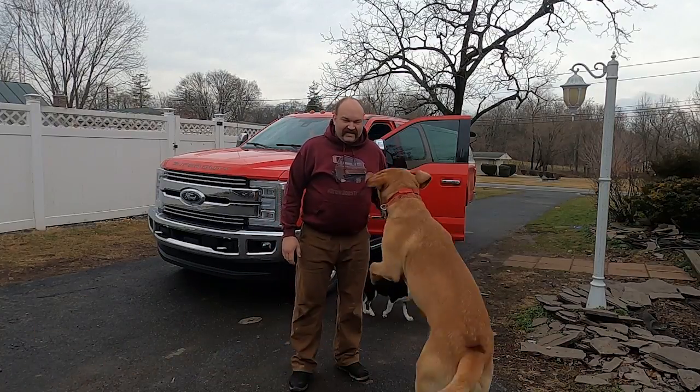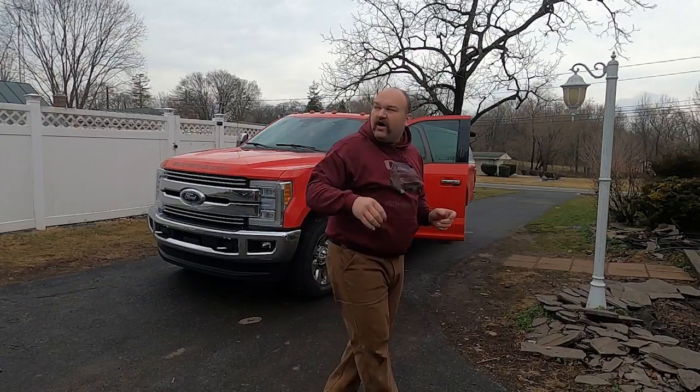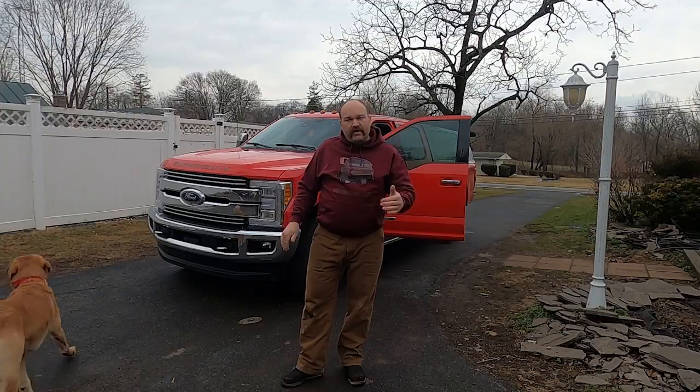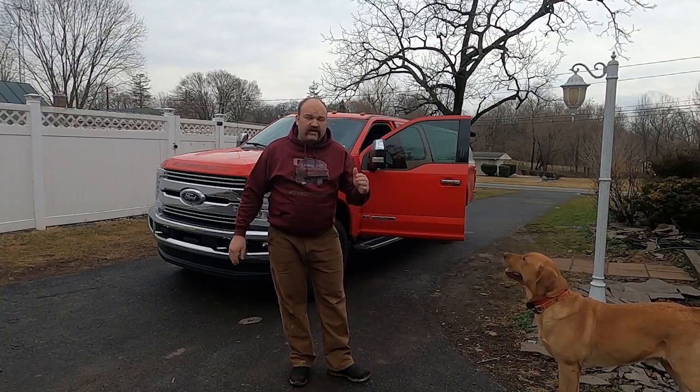What's going on guys? I'm back again today. I wanted to make a short video showing you how much your truck can safely haul and tow. I'm going to show you how to figure out how much this particular truck can safely haul and safely tow, and how to figure that out for your truck, because it's really quick and really easy.